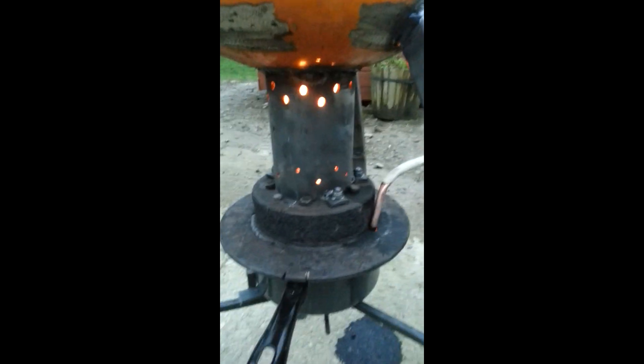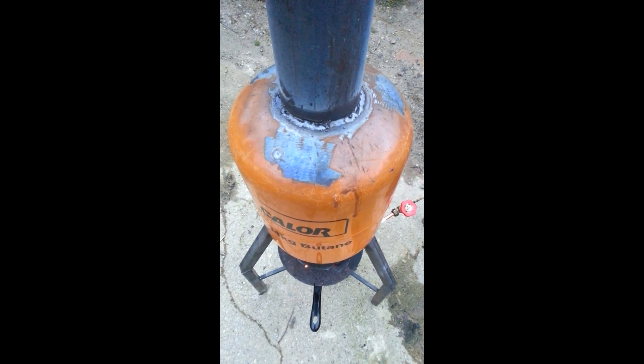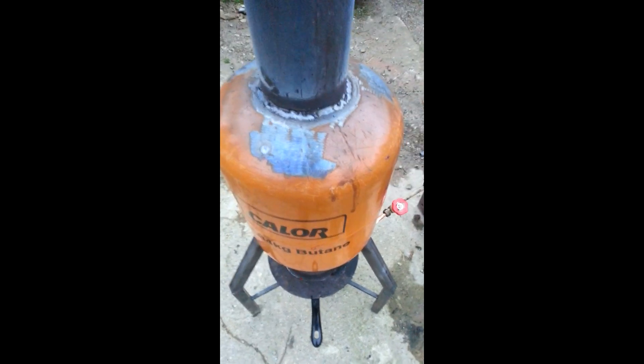I've also increased the drip — make sure you can see that. It's an actual flow now. And it is getting hotter, much hotter. So it's just starting now to burn the paint, which I wanted to happen so I can rub it off and put a bit of stove paint on it.